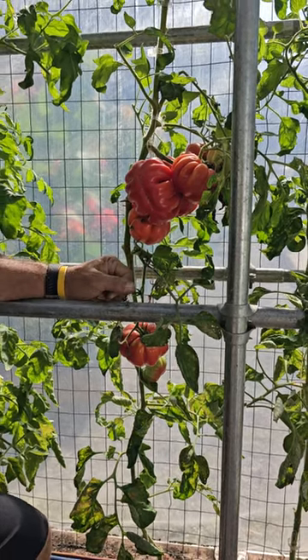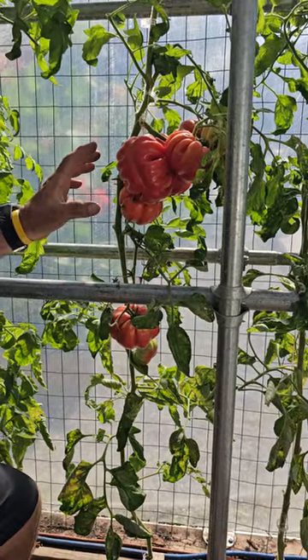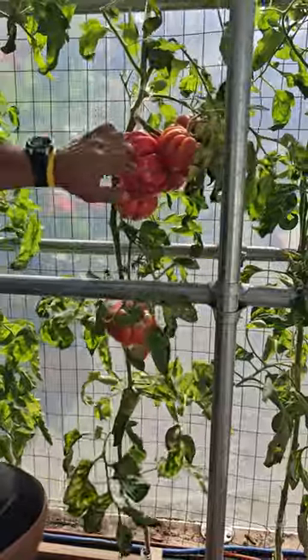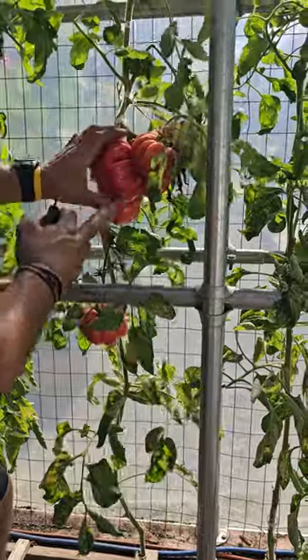Hi everyone, Stan here at J&D Gardens. So this is a follow-up to the mushroom basket tomato that we showed you earlier, but last time we brought it to you, it was a little more green. Just had to bring this to you because this is new to us this year and just look how unusual this one is.